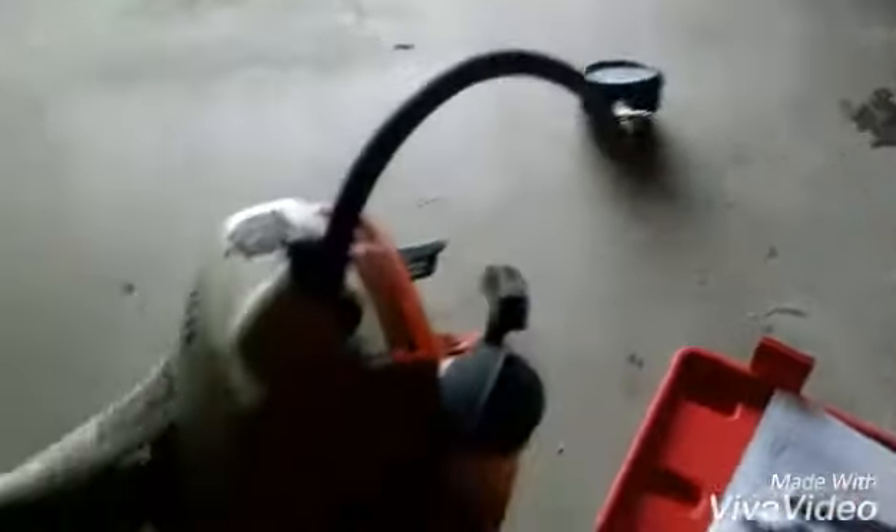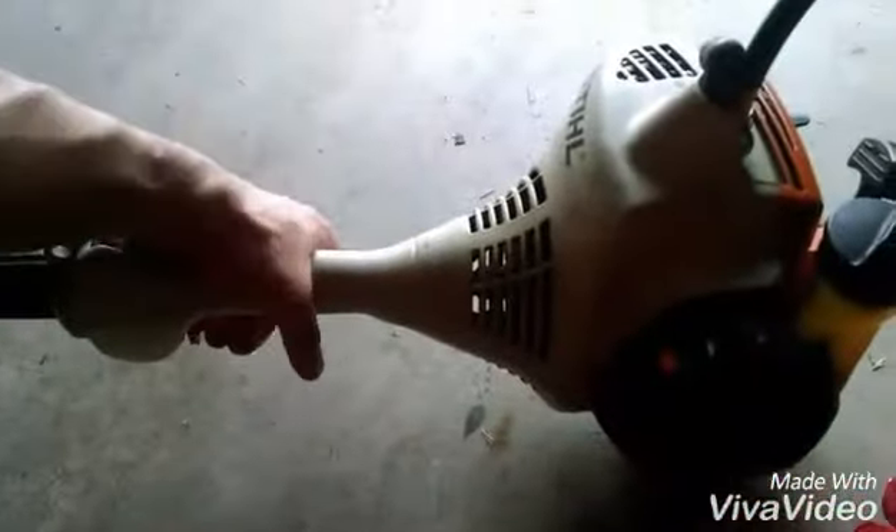Next, I'll attach this hose — it's attached to the gauge itself. We're going to squeeze the trigger so it's full throttle, and then pull on the string maybe six to ten times, and then get the reading.